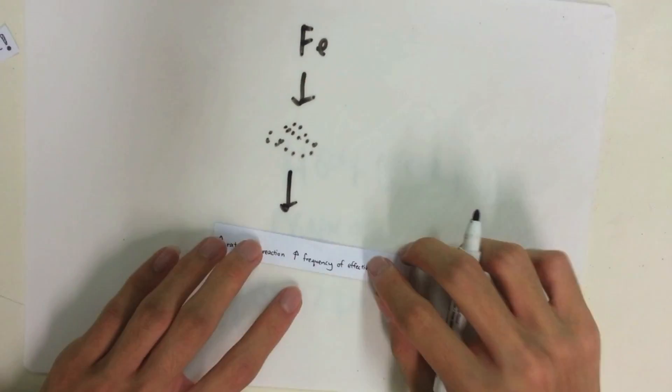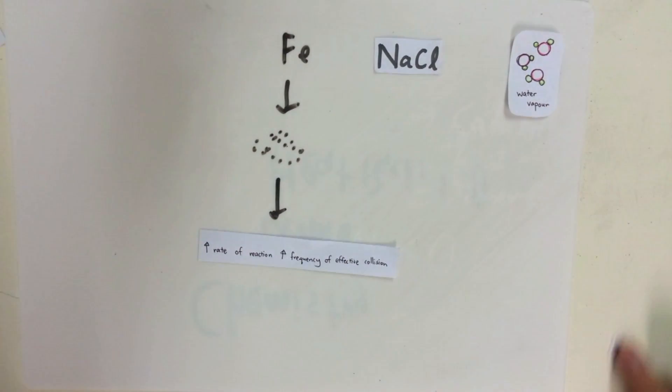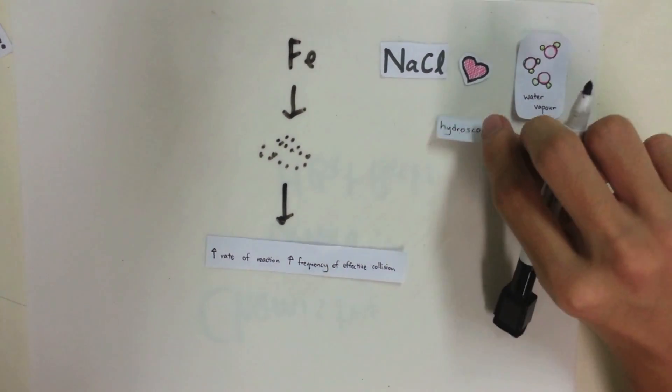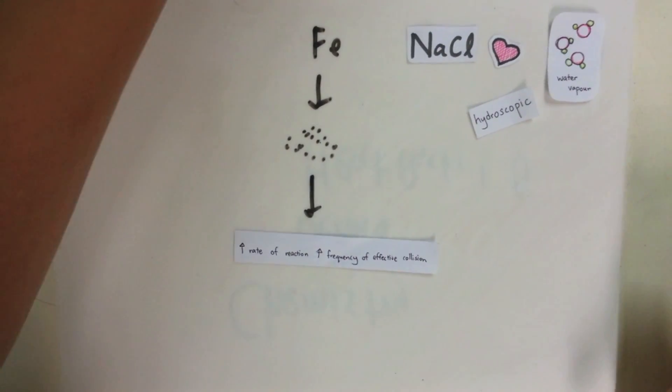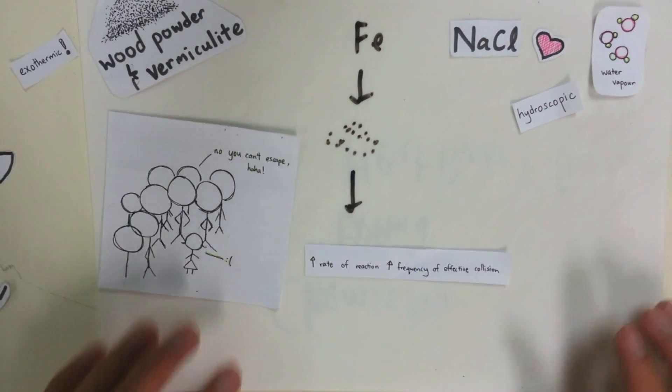Salt, being hygroscopic in nature, attracts moisture and thus accelerates rusting, as water is essential for rusting. How does it retain heat, then? The vermiculite and wood powder are good insulators of heat, and hence can help retain the heat inside the pack, keeping it from dissipating too quickly.